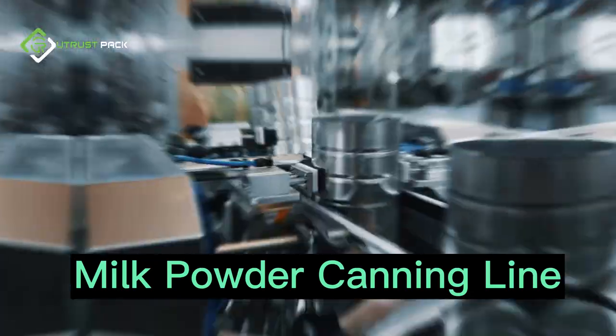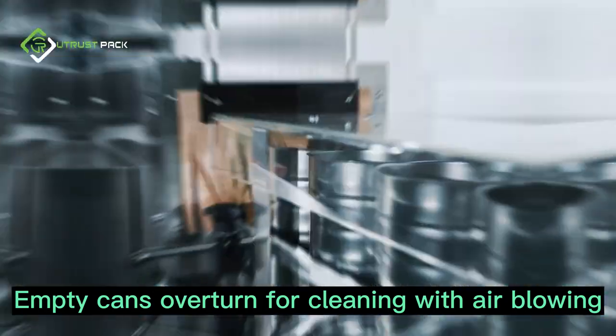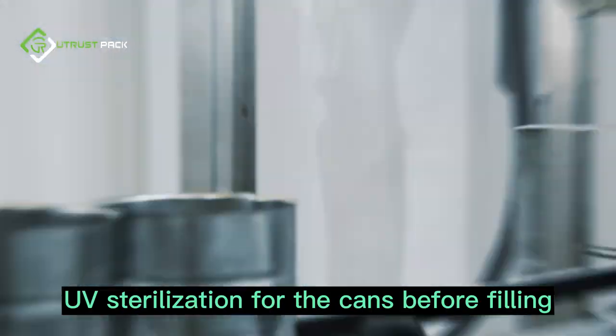Milk powder canning line: empty cans are overturned for cleaning with air blowing, followed by UV sterilization of the cans before filling.